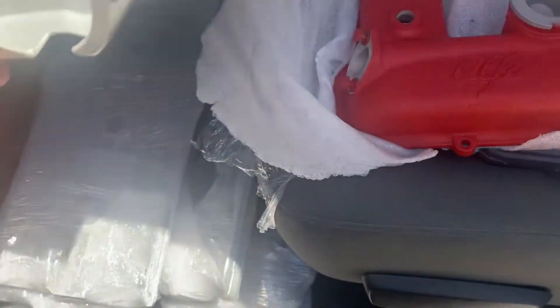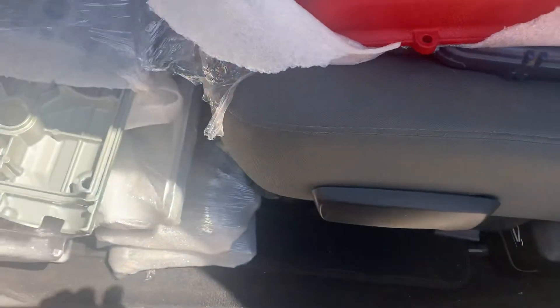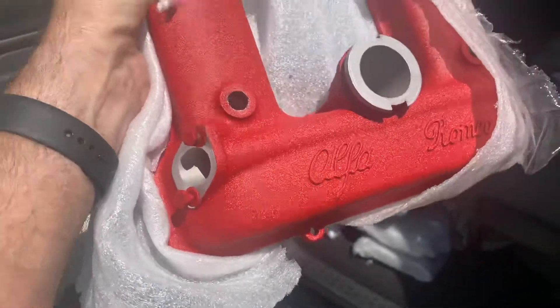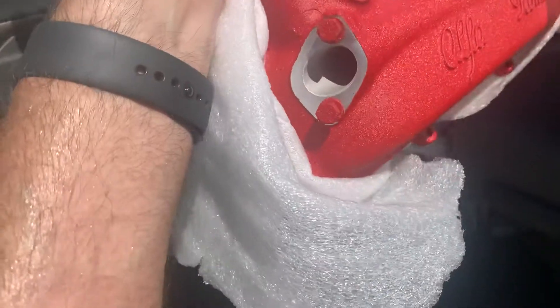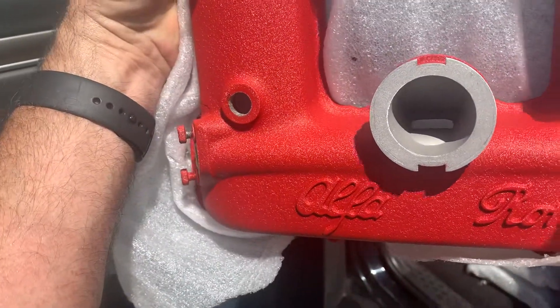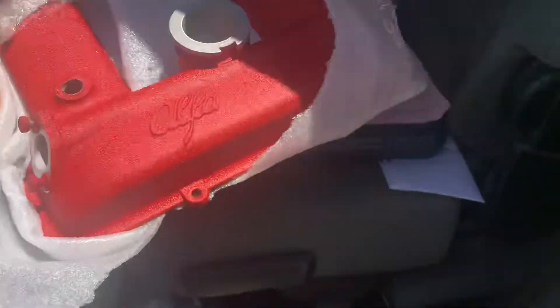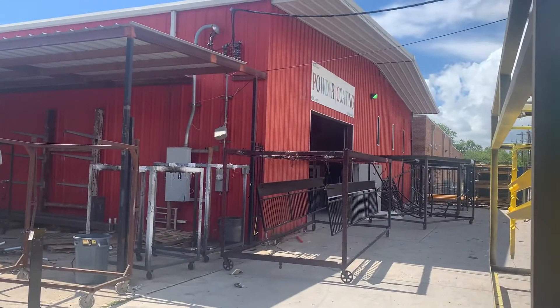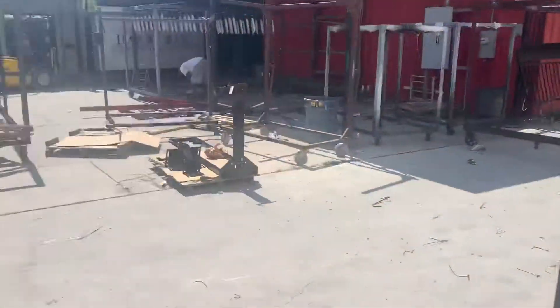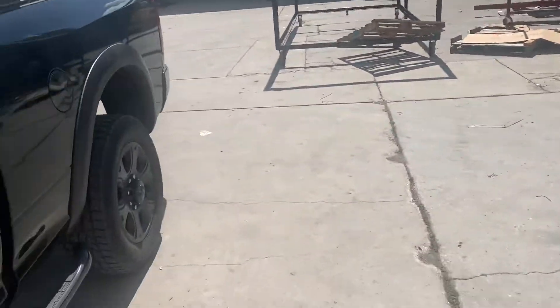Look at this — this is just gorgeous, man. That is gorgeous. So this is where I am: Alamo Crosslink Powder Coating. They do a good job; I've been with these guys for many, many years.